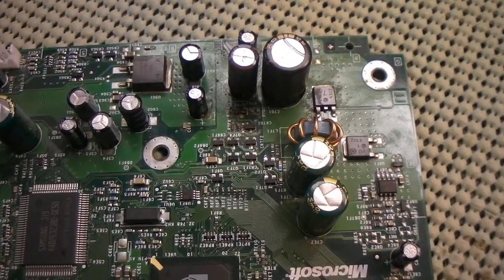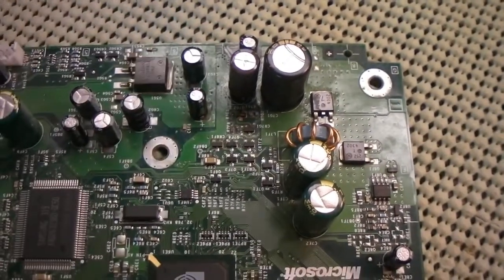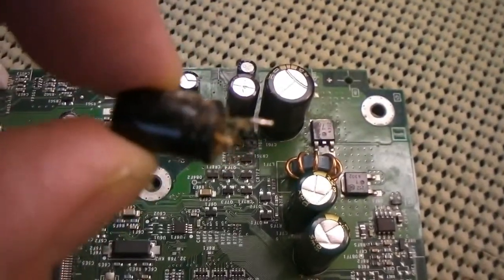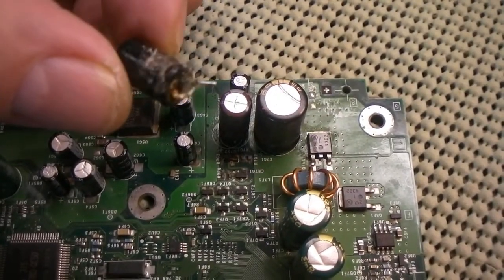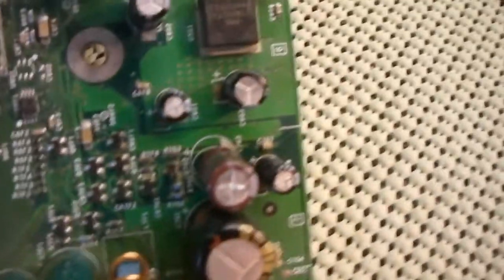Here's the board cleaned up. There's the new clock capacitor right there. And that is the one I took out of there — pretty gross. Luckily, we caught this one in time. There was no damage to the board.